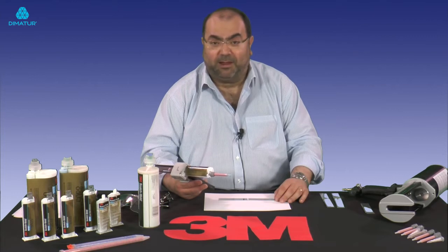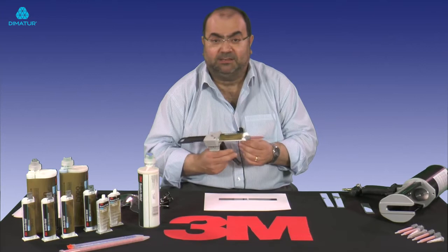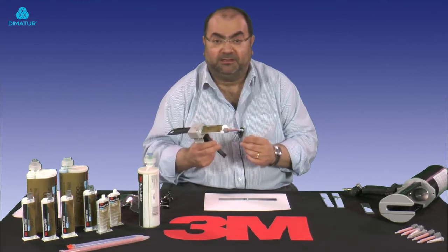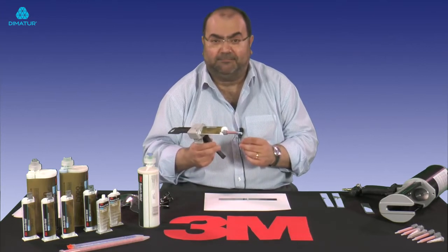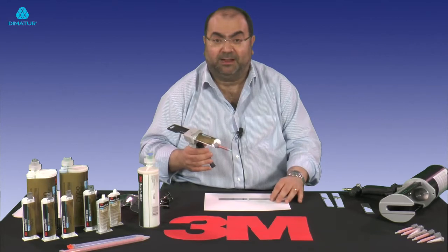They're available in a range. Today I want to talk to you about DP8805NS. This product bonds to a wide variety of substrates, but a great feature of this product is it's structurally strong in 10 minutes — that's 1,000 psi after just 10 minutes. So I'm going to quickly apply some today and demonstrate that to you.